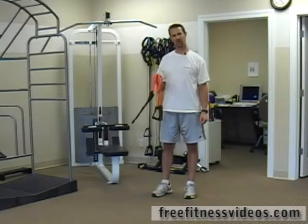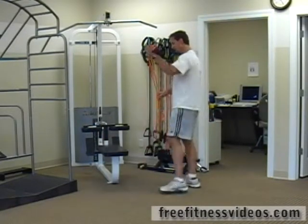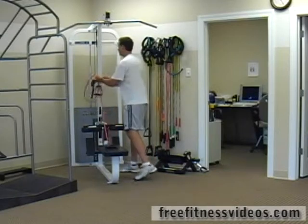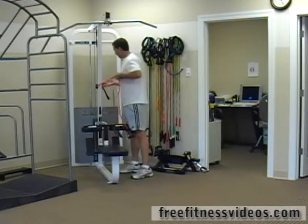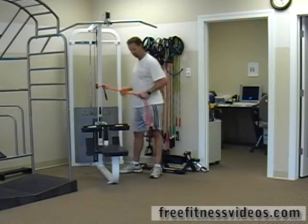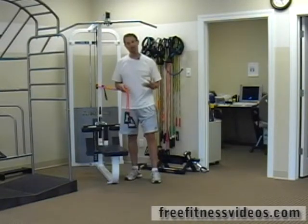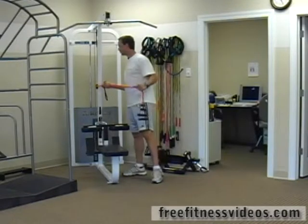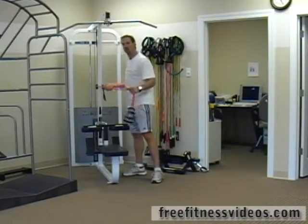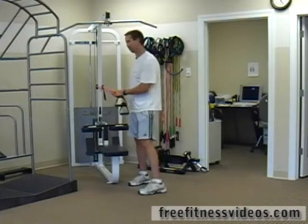Jump tubing rotation is a very explosive exercise that really develops hip explosiveness, as well as utilizing basically your entire body because you have to jump when you perform this exercise. So it's a good core movement but it's also a good overall total body movement pattern.